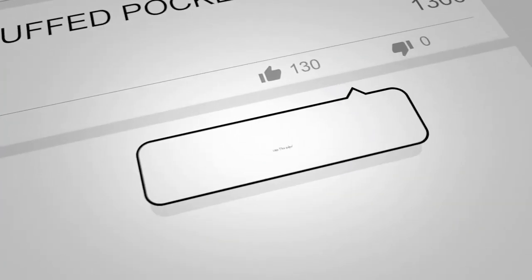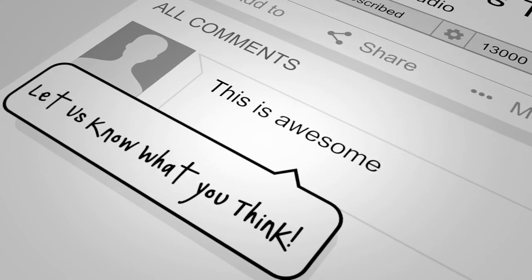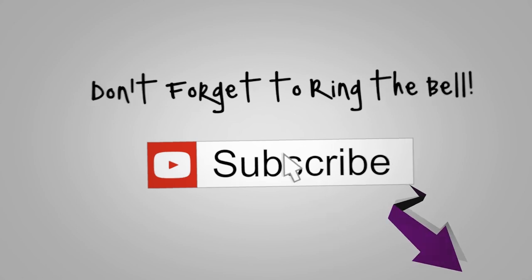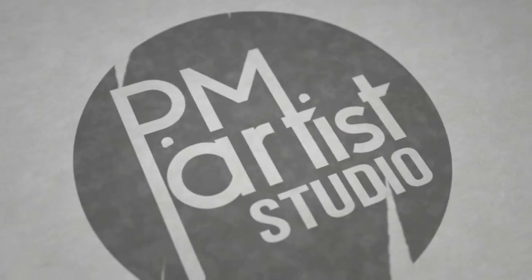Little note from us — those are original stamps. Little washer. If you liked the video, please let us know by clicking, commenting, subscribe to the channel if you haven't, and ring the bell. Thanks for watching, bye!